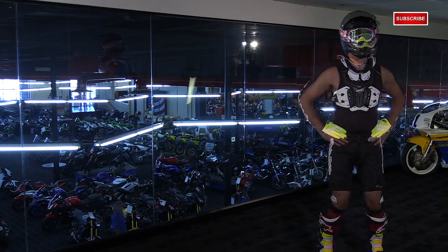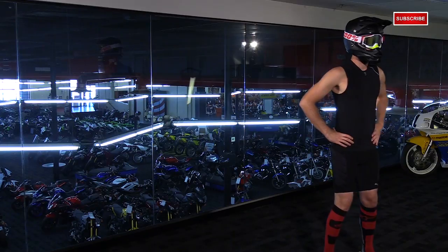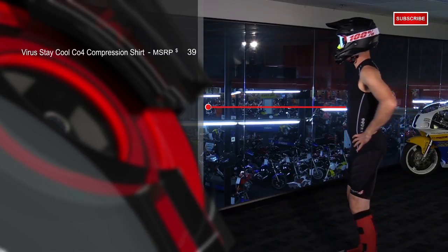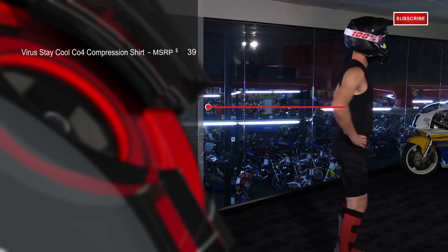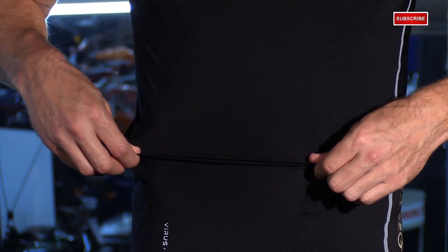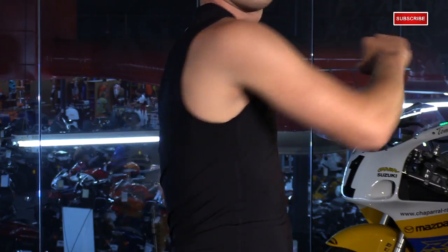Not everybody wears base layers, but we feel that they are important for a number of reasons. They help to reduce the core temperature and they also help to reduce fatigue. What we've chosen is the Virus Stay Cool Compression shirt. This is infused with jade material, so it's designed to keep your core temperature down. Virus claims that this particular shirt will reduce the skin temperature by at least 10 degrees. It does have a four-way stretch infused in the material as well, and it's sleeveless with a v-neck style collar, so you have unlimited range of movement. This is a great option from Virus.